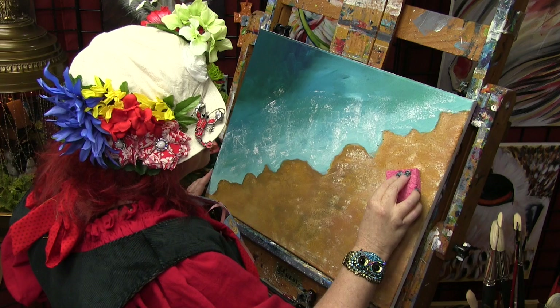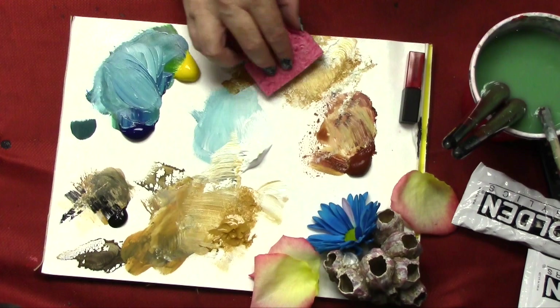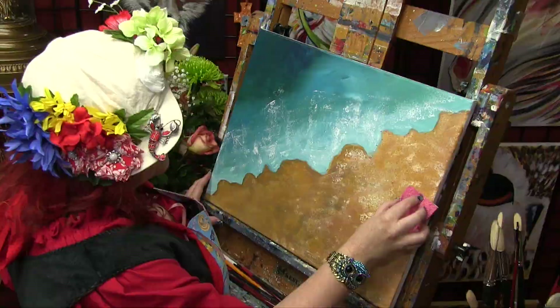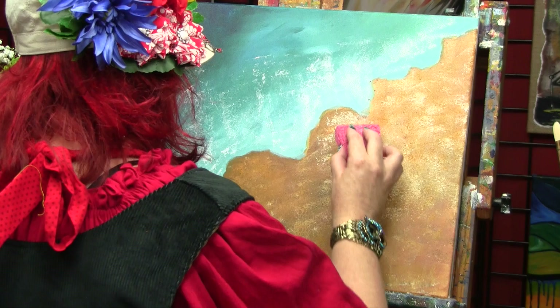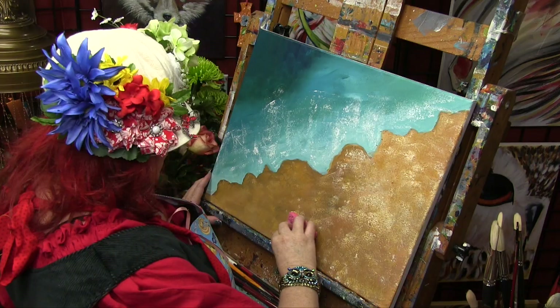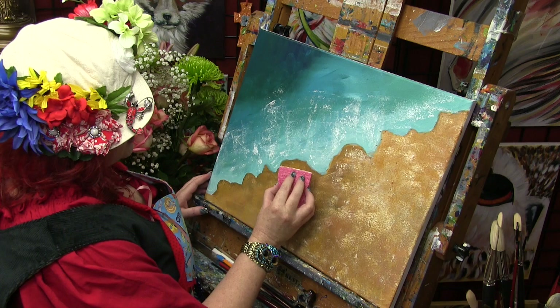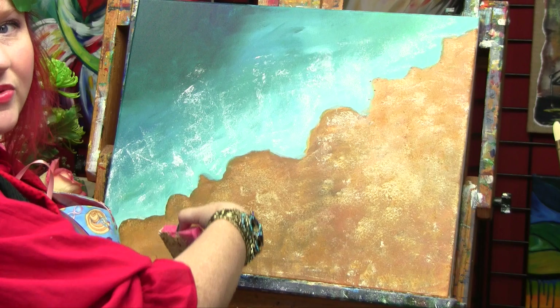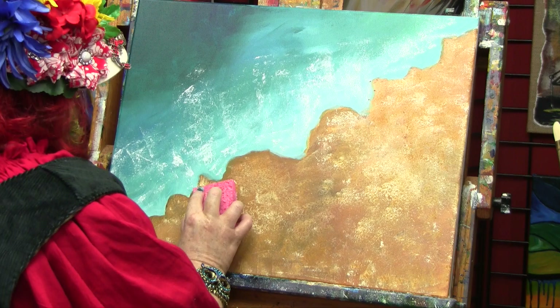I'm going to get some white, dab it on here, and mix it into my sponge, then add it to the beach — just layering everything up. The technique win on this, when you blow people away, is when you give yourself the time to make yourself happy with it. Find the level of sponginess that you like, remember to back up and look. What did the master say? Happy accidents. 30,000 paintings, a whole bunch of qualifications.